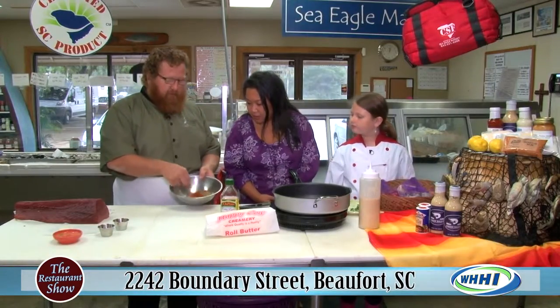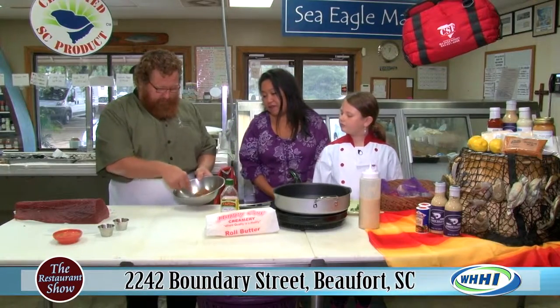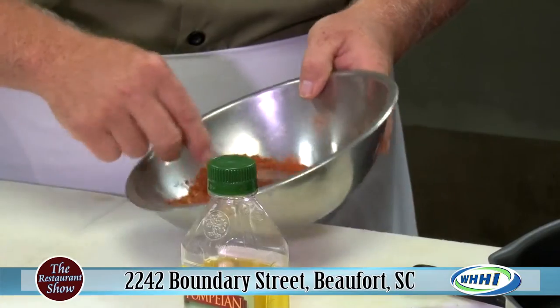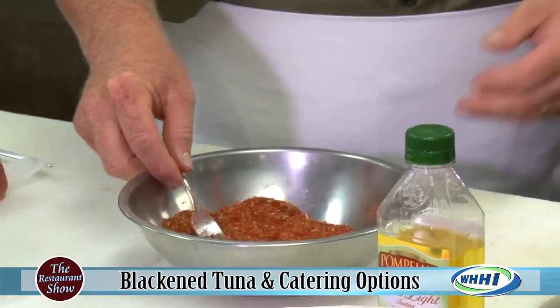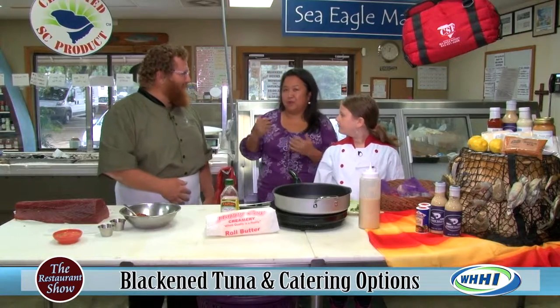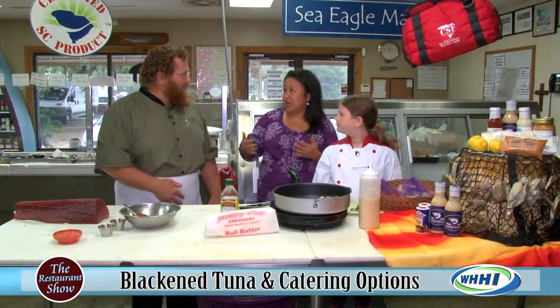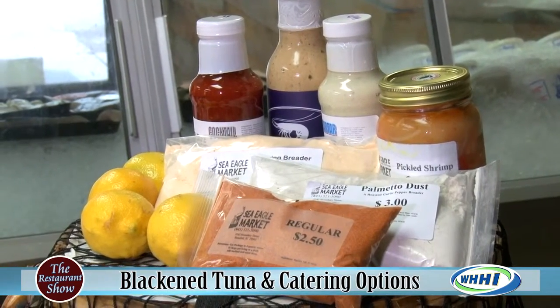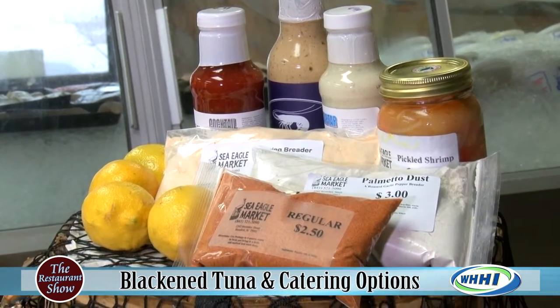So we're just going to whisk all that together. Now, if you don't have all those secret spices, you have everything here at the store — the sauces, the sides, the foil and the oil. You've got it all.